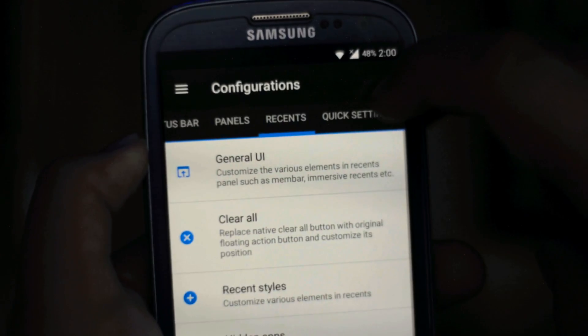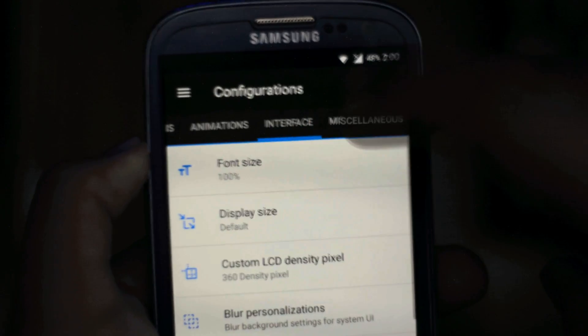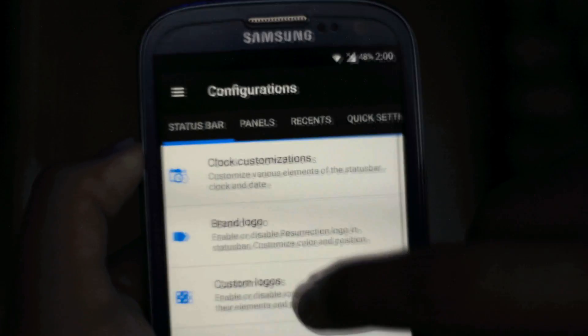Talking about the customizations, we have a huge variety of configurations — we can customize the status bar, we can customize the panels, we can add some quick gestures, lock screen, and also disable the hard buttons and enable on-screen keys.